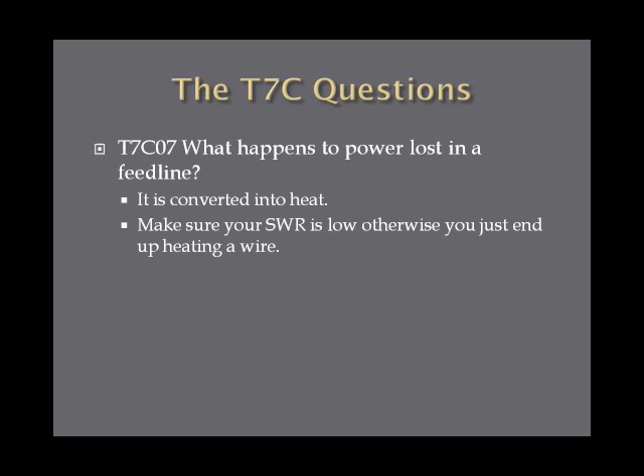What happens to power loss in a feed line? It is converted into heat. Any power you transmit that doesn't get radiated through the antenna basically just heats up the wire. So if you have a high SWR or other problems and you notice your feed line is getting hot, start checking your equipment — make sure your connections are good and everything is hooked up properly.